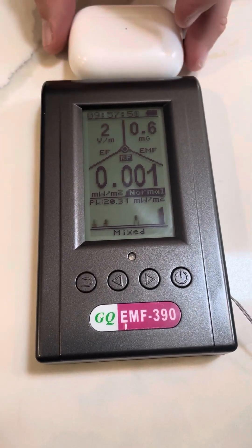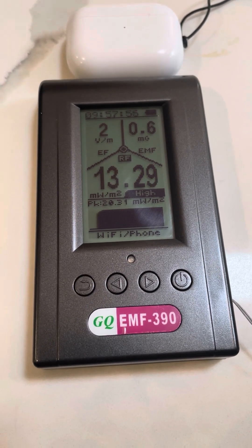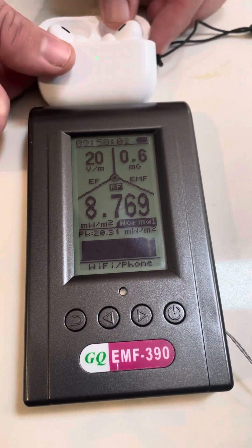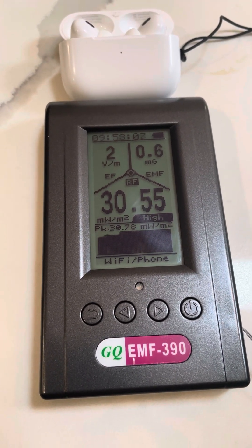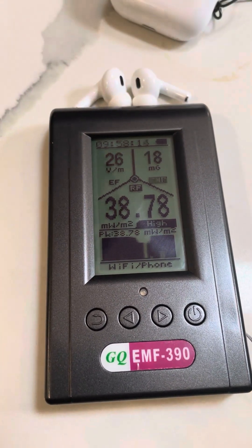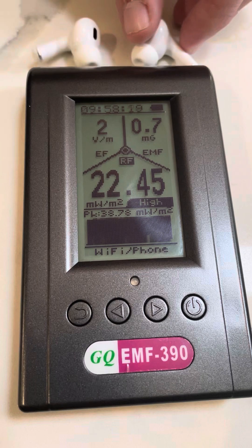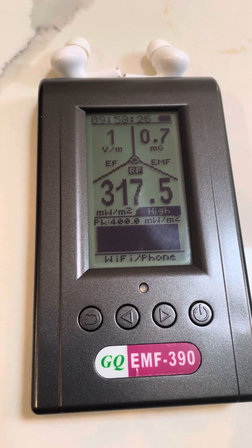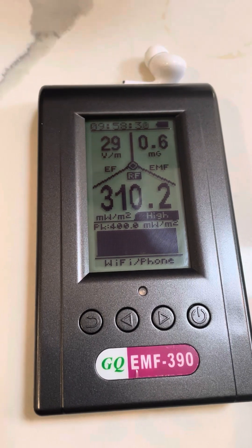This is the AirPod Pro second generation case. You can see the RF frequency kind of pings in and out. Then I'll open the case — see how it jumps up. Then I'll pull them out of the case to show you the radio frequency levels. See how high the radio frequency levels jump up to.